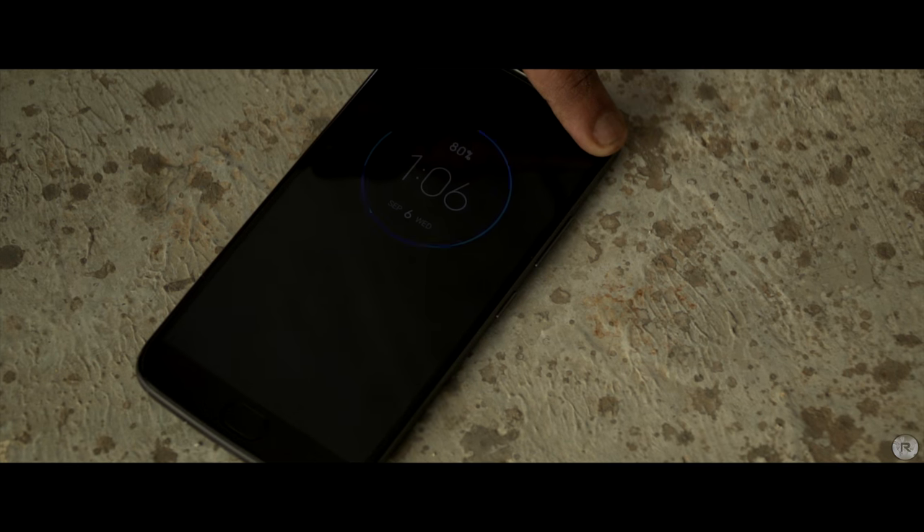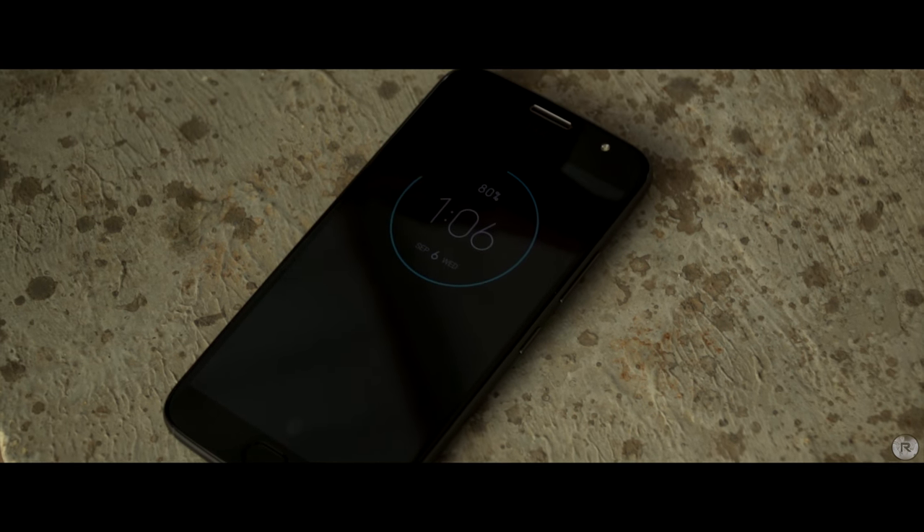One pro tip is to disable all the apps that give notifications too often in order to save your battery life, otherwise the screen would turn on too often and that would actually impact your battery life as well.